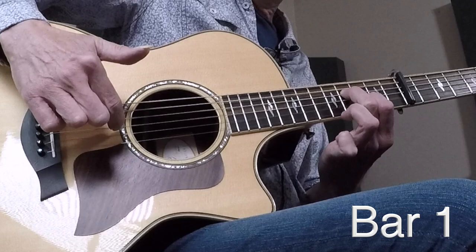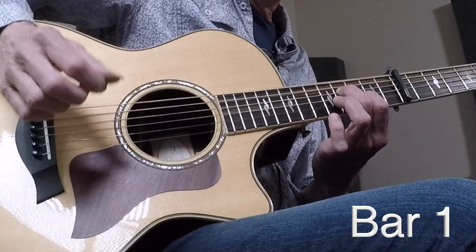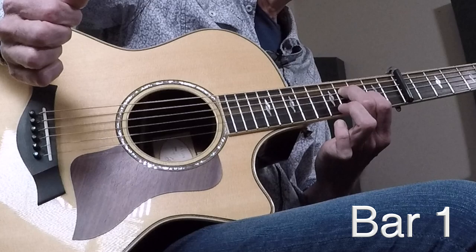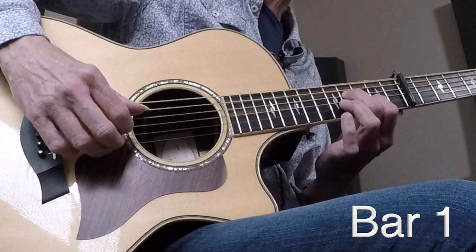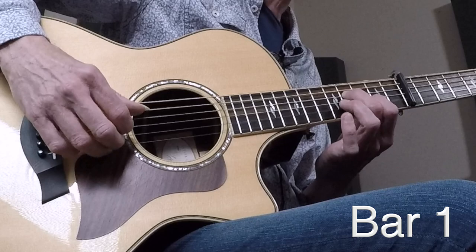Now that's a really important pattern — that's your core pattern for the song. We're going: thumb, ring, first, thumb, middle, and then first. I'll do a couple of those in a row so you can play along.